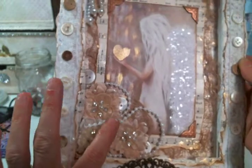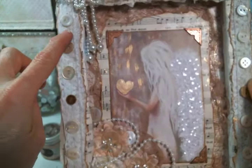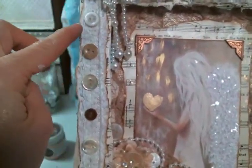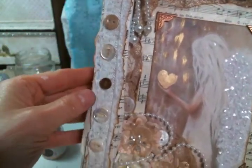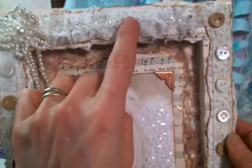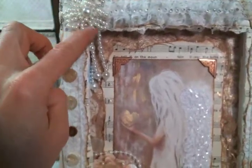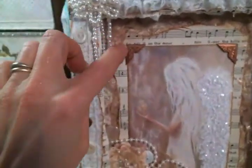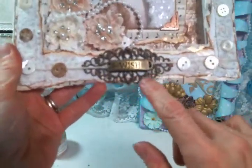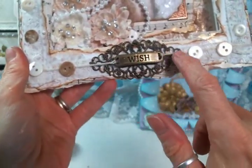I added some pearl strands, then buttons everywhere, and some lace. I inked the edges of the music paper and the scrapbook paper that I put around the edges. I added just a snippet of lace — I think it was my last snippet of it. Then one of these pearl beaded dangles, which I just think is so super cute. And then I added this metal piece right here, and I had this in my stash that says 'wish,' so I just tied that on.